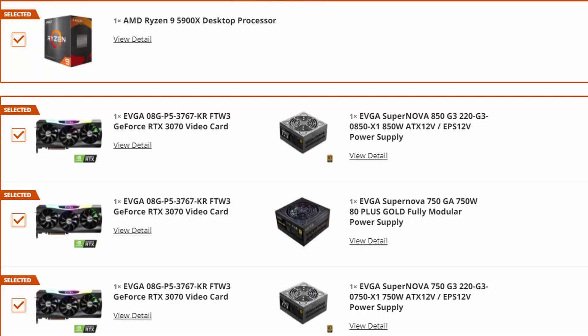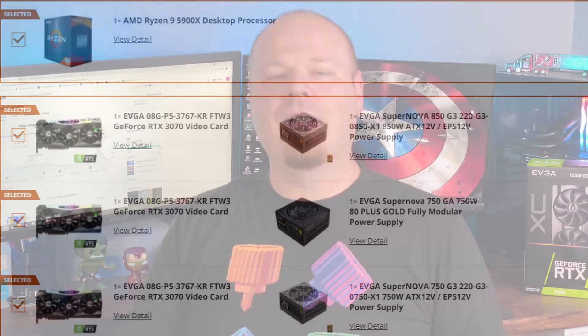Another pro is you don't have to fight bots. This isn't a drop where everyone can just go in and pick it — this is a card basically reserved for you to purchase. And lastly, unlike the Newegg shuffle, there are no other parts bundled with your purchase. You don't have to buy a useless motherboard or power supply. With Newegg shuffle, you're pretty much buying at least two products, which is another hundred-plus dollars on top of an already pricey graphics card.